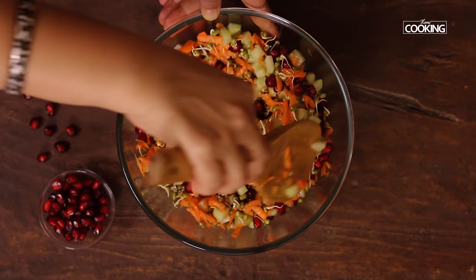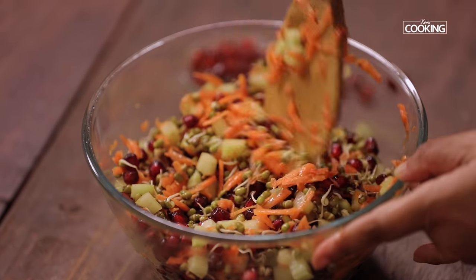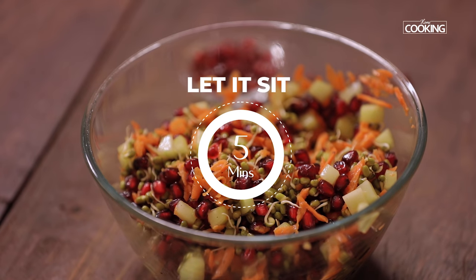The salad looks amazing — so fresh! I can't wait to have a bowl right away. The pomegranate salad is ready. Let it sit for about five minutes before serving.